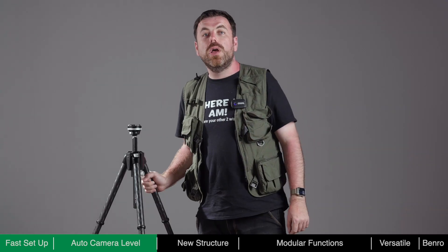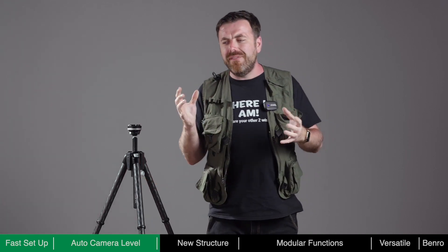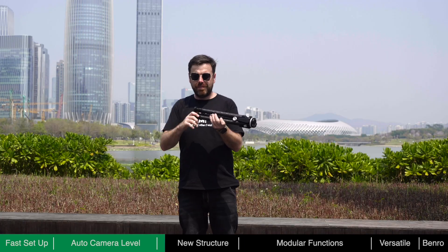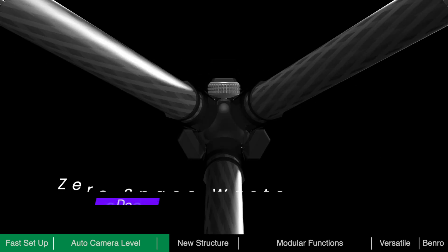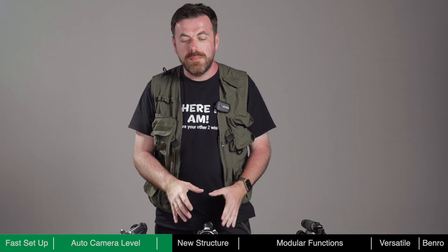With tripods, portability is key — nobody wants to lug around a big and heavy tripod. In order to reduce its pack size, Theta's central column is trigonous rather than round. When folded, the column and tubes merge perfectly, eliminating the traditional zones of dead space, resulting in zero wasted space.